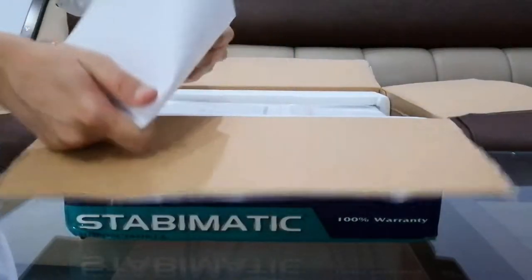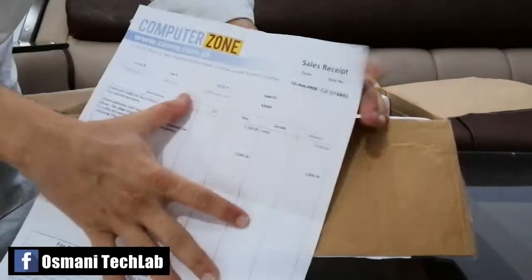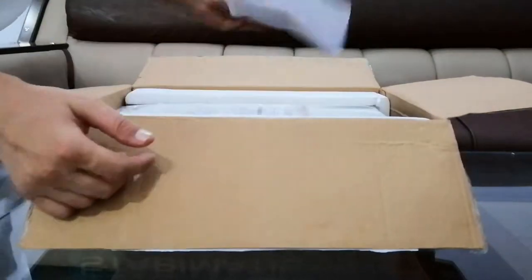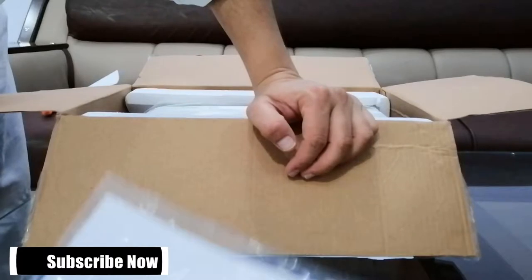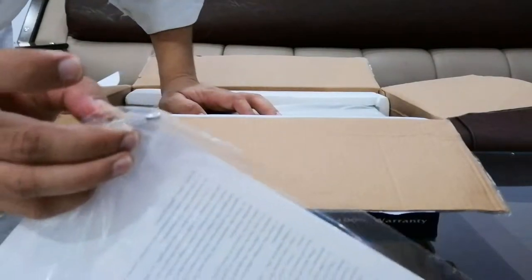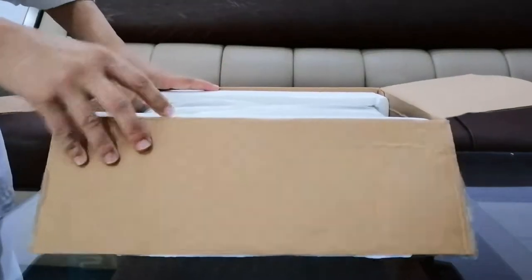Here is the bill — I purchased it from czone.com.pk online. Here is the instruction manual, and this is the fuse. So let's check the device.